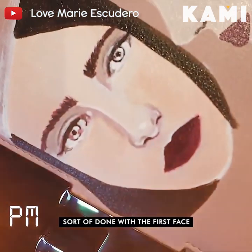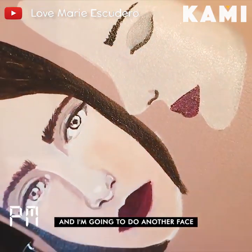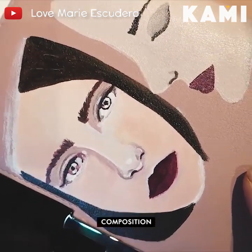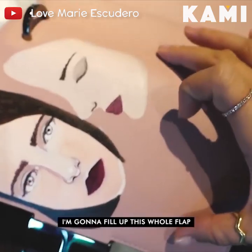Sort of done with the first face. Now I'm going to do another face — I love doing this kind of composition. I'm going to fill up this whole flap.